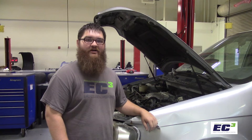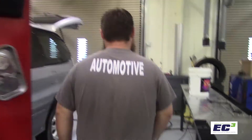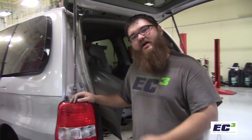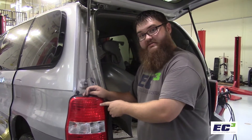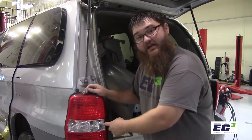Now that we've got our headlights taken care of, let's move to the rear of the vehicle and check out those tail lights. The tail light housing in the vehicle will house tail lights, brake lights, turn signals, and backup lights.